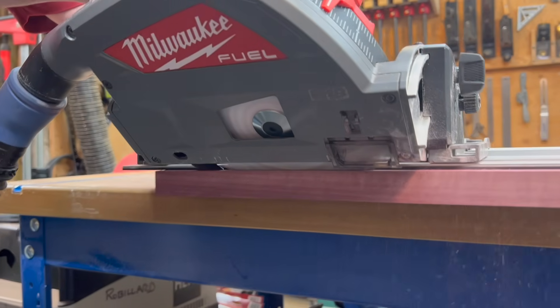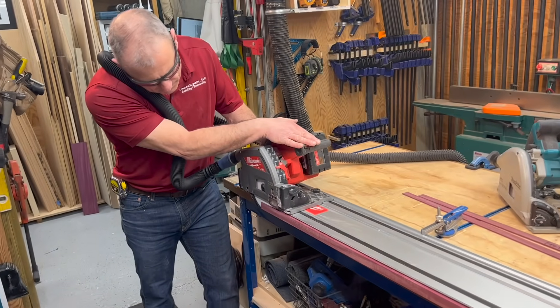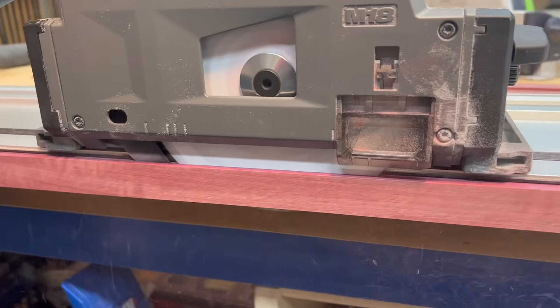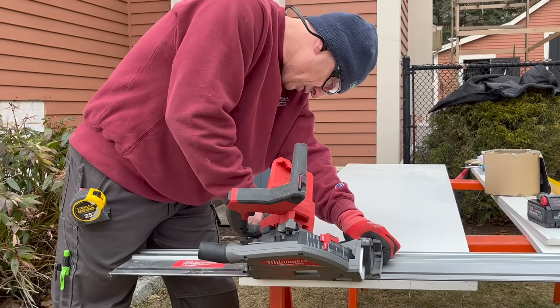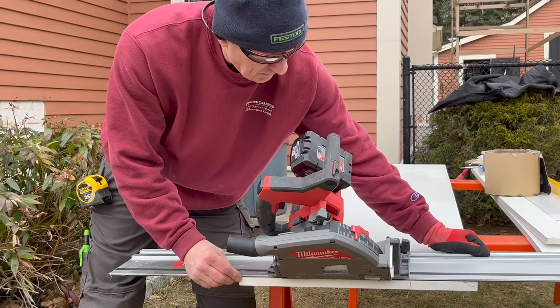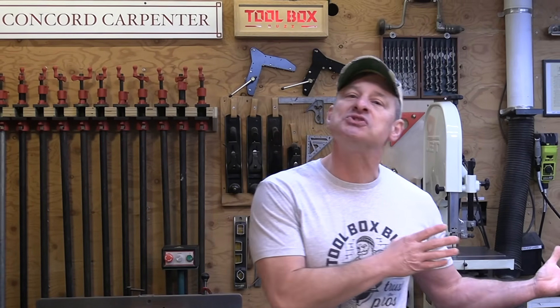Did Milwaukee achieve disruptive innovation? They certainly took their time releasing this track saw, and while they built in great features and power, I don't think they achieved disruptive innovation. Milwaukee's track saw does not solve a pro user's need in a way that completely breaks from what's been done in the past — all they did was look at, copy, and improve. They did, however, add a pro-grade, accurate, well-built, robust track saw to their M18 platform on one battery, rounding out their carpentry platform nicely. This saw is excellent and close to being on par with Festool, though Festool has an electronic riving knife and Bluetooth capability that Milwaukee does not.